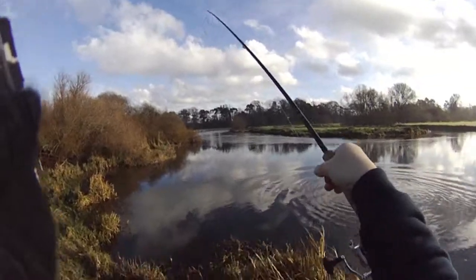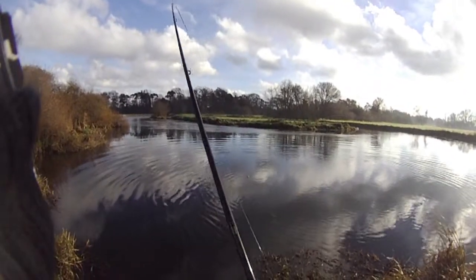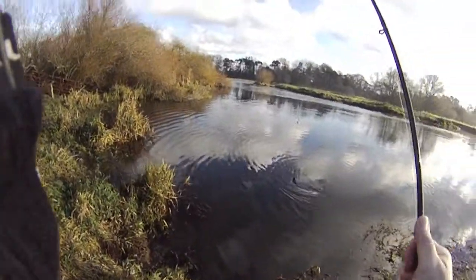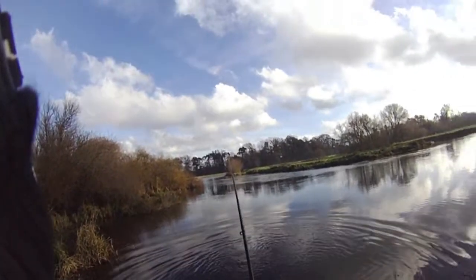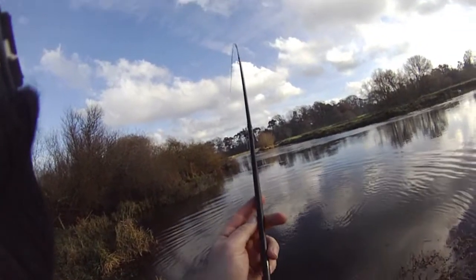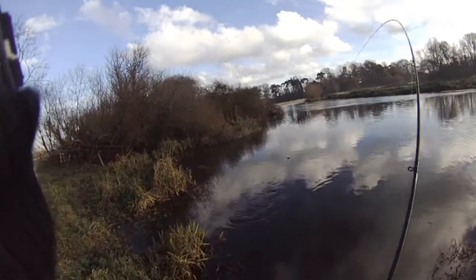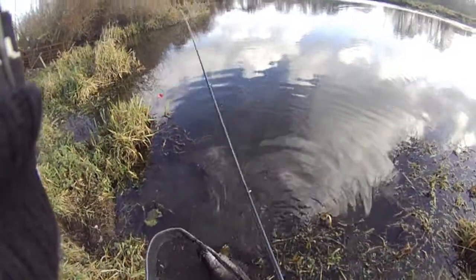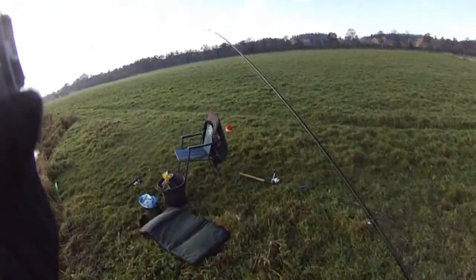Let's try and get him in this side — keep him out of the weed if I can. He's gone into that weed a bit. Get his head up, just slip him over the top now. Here he comes — caught in the scissors there, that's what I wanted. Let's get him in the net. There he is — that's a lovely fish. Beautiful Avon pike, absolute beauty.